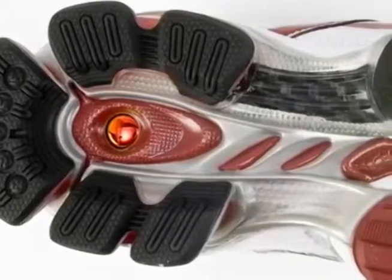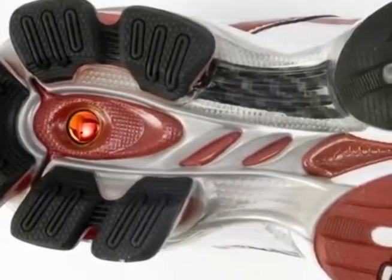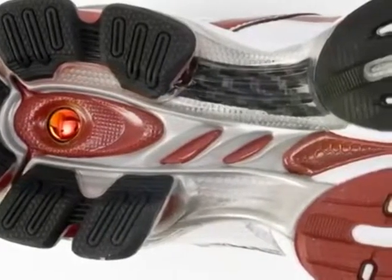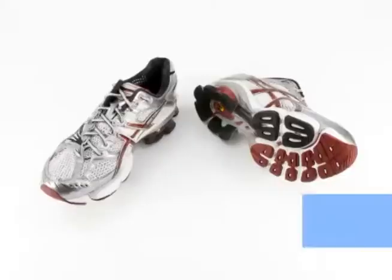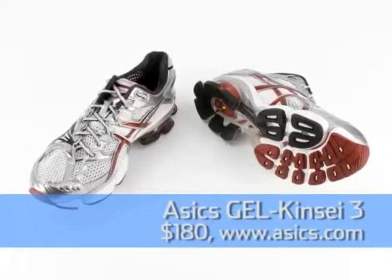Asics has really improved that. For example, they've reinforced the inside of the shoe here with carbon — you can see that black — giving it good torsional rigidity and also a much smoother laydown from heel impact to toe off. The Gel Kinsei 3 retails for $180.